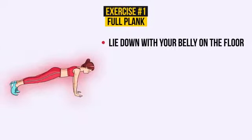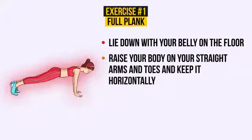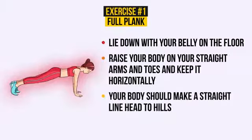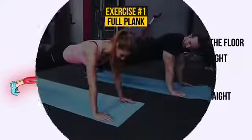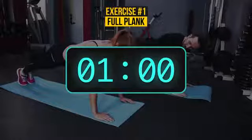Lie down with your belly on the floor. Then raise your body on your straight arms and toes and keep it horizontally. Your body should make a straight line, head to heels. Breathe normally. You need to keep this position only for 60 seconds. Let's give it a try. Ready? The countdown starts now.